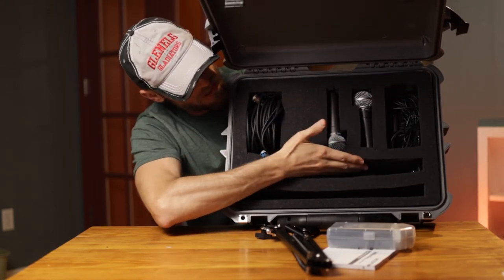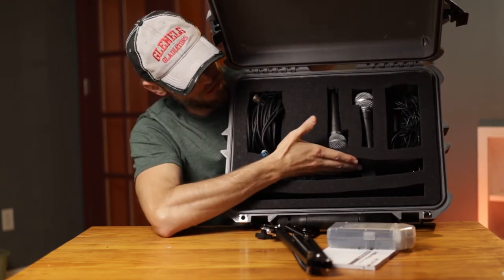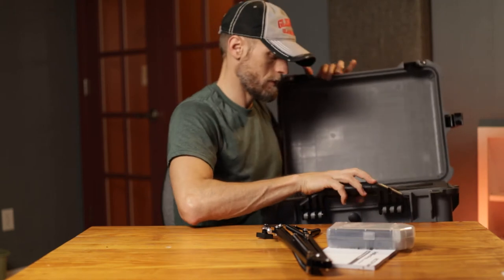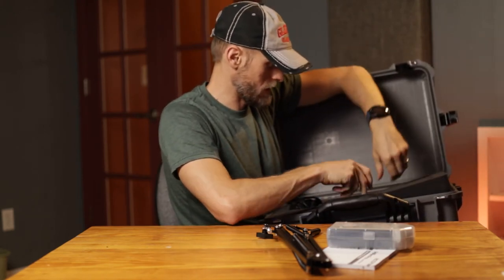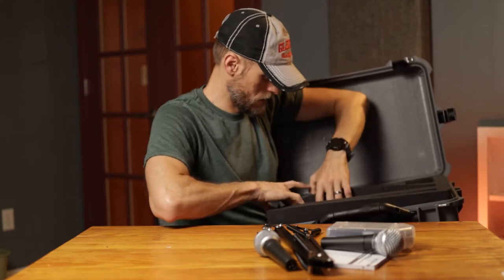You'll notice that because I've got this kind of sitting up here it's sagging down a little bit, but normally that's not going to be an issue as long as you've got everything fitting in there tightly. I'm going to take this top part out — this is going to kind of mess it up a little bit — so I'll take out my two microphones and remove this second layer.